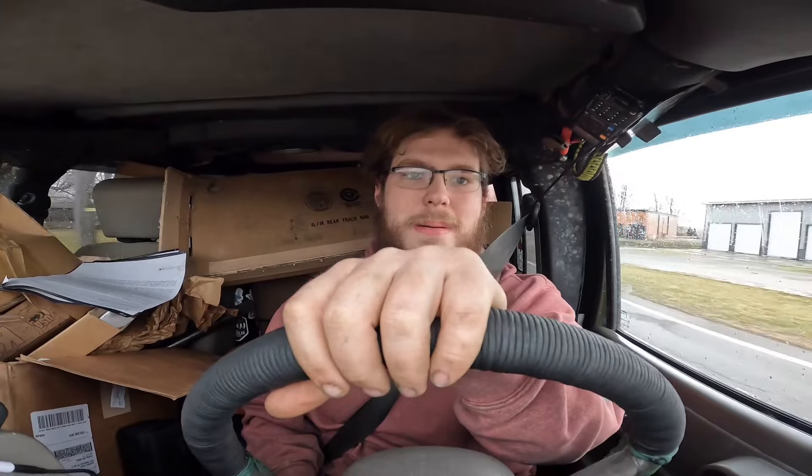Got brakes — that's good. It's driving. We are ready for Moab.